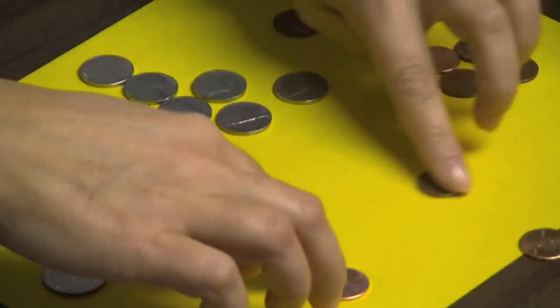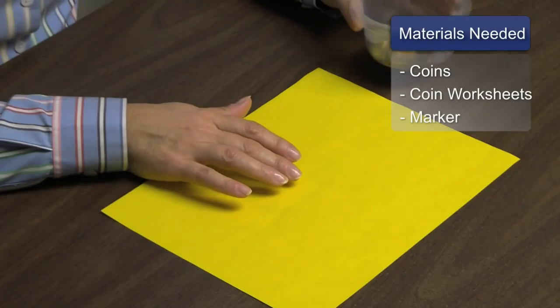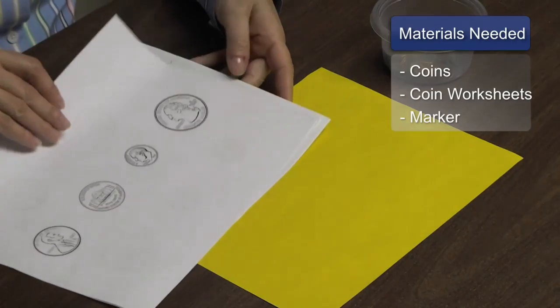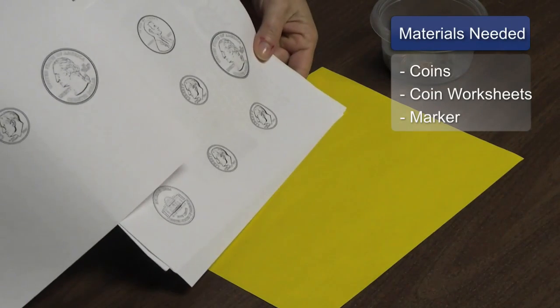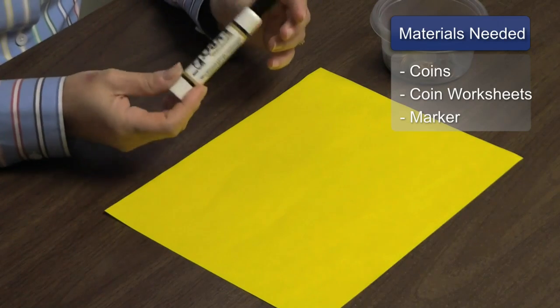Hi, my name is Janice Polin. I'm a schoolteacher in an elementary school where I work with small groups of students as a reading and math specialist. Today, I would like to show you how to teach the value of coins to students. The materials that you will need are actual coins, some pages that have images of coins on them, and some kind of marking material, either a marker or a crayon. This is a great strategy because it's fun and it capitalizes on their ability to count by fives.